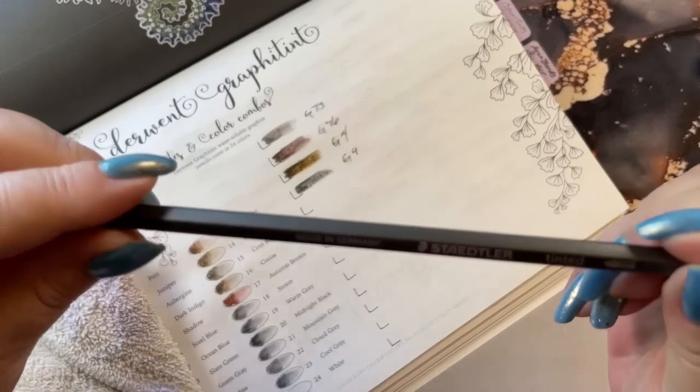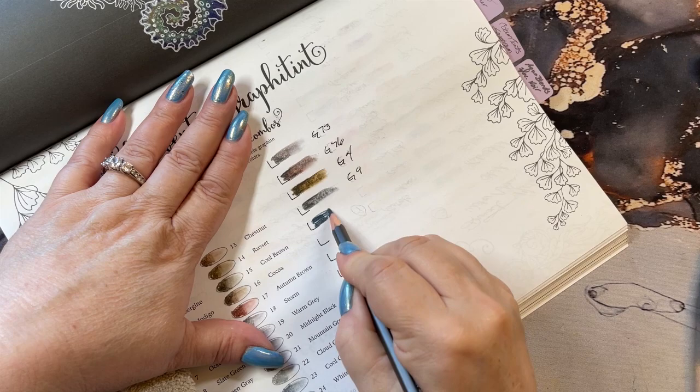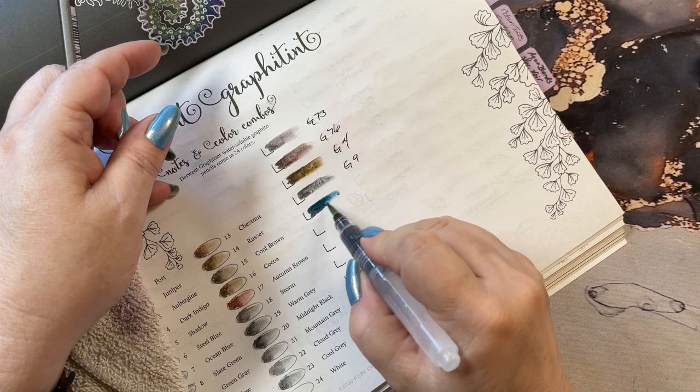This one is G3 and it looks like we're going to get into a blue color. That is a gorgeous color laying down, and a gorgeous color coming out. That is pretty. G3.